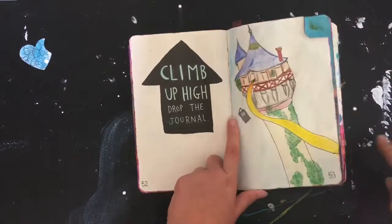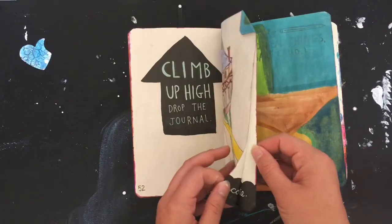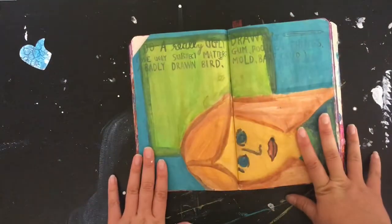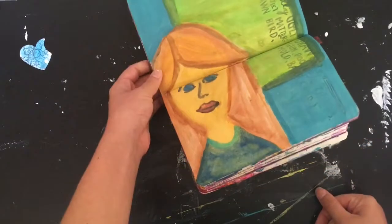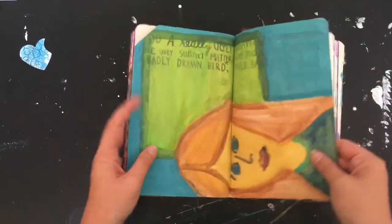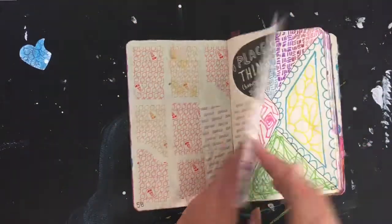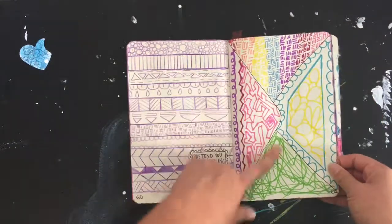There's a Rapunzel tower here with her hair that connects to the next page — or maybe not, it doesn't connect. And here's a really ugly drawing apparently — not so ugly if you ask me. And here's just like gum and a geometric pattern, and an envelope.